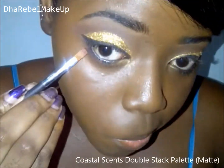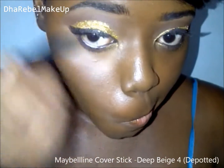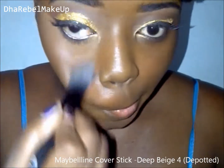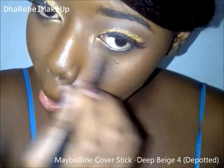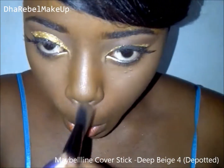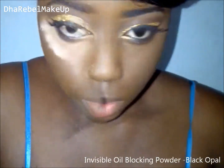Next I'm going to take the concealer that I put on top of my lids and use that underneath my eyes just to kind of highlight and conceal any dark circles, and also to clean the look up, placing that on other highlight areas — so the top of my nose, my forehead, my chin.